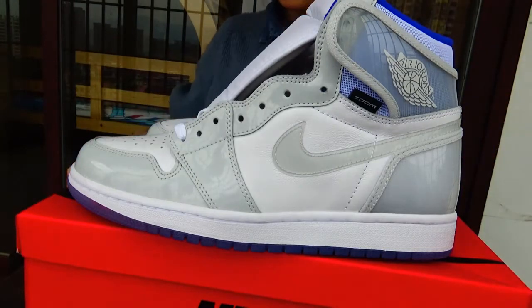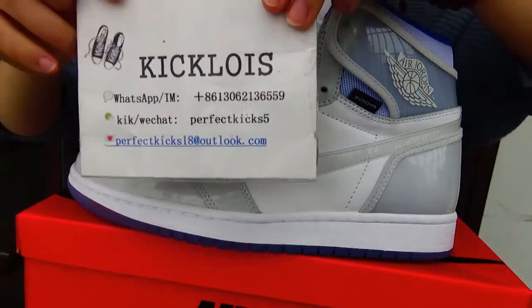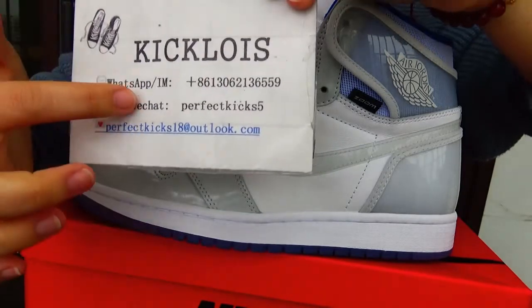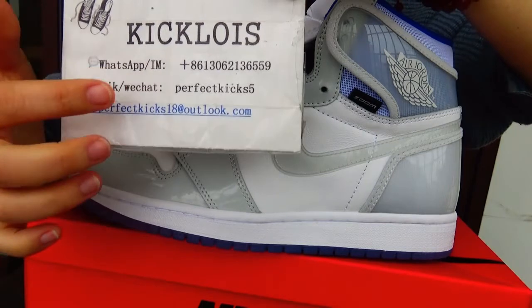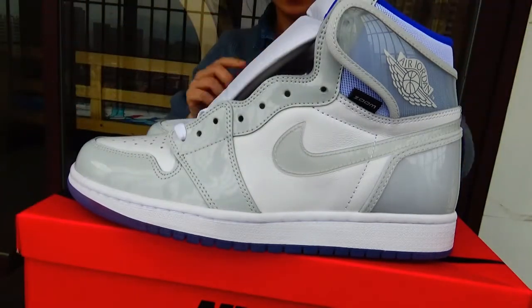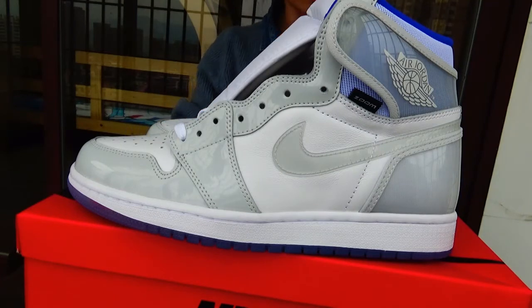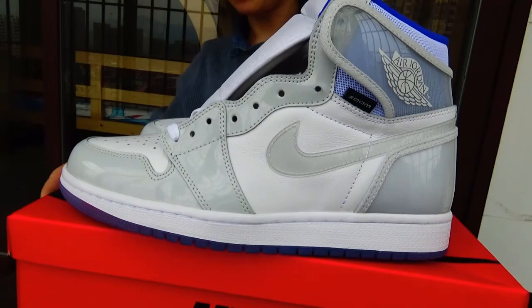Hi guys, nice to see you again. This is Josie from King Lois. You can contact me via WhatsApp message. Contact me in this way — you can know more products. Whatever you need, you can ask me.